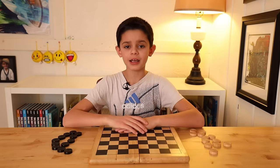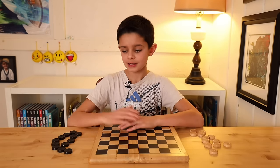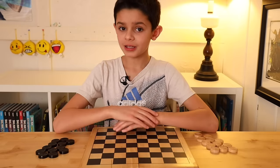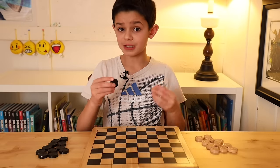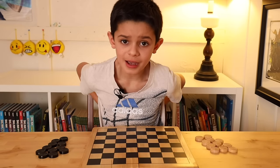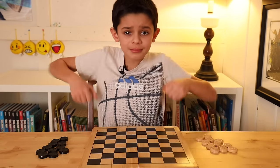Each player has 12 pieces — I have 12 pieces and you have 12 pieces. Now we need to decide which player gets which color, and it matters because black goes first. What I like to do is put the pieces behind my back, switch them, and someone picks from them.